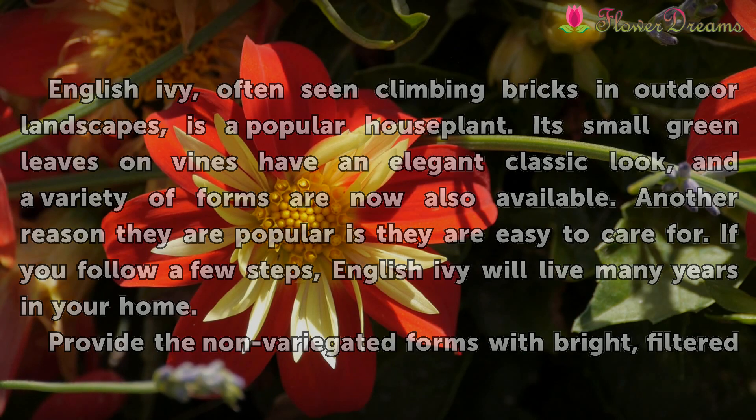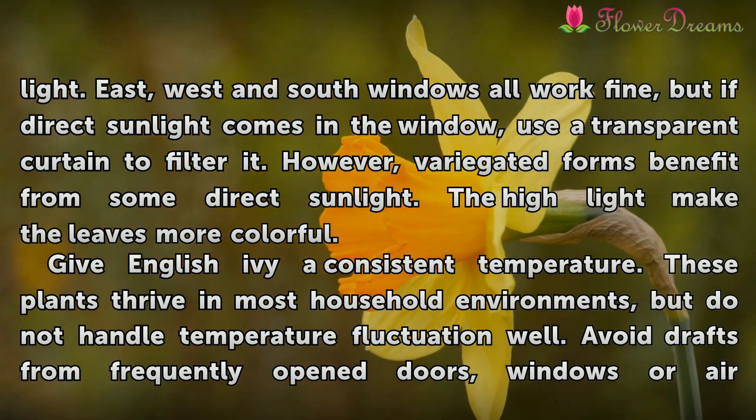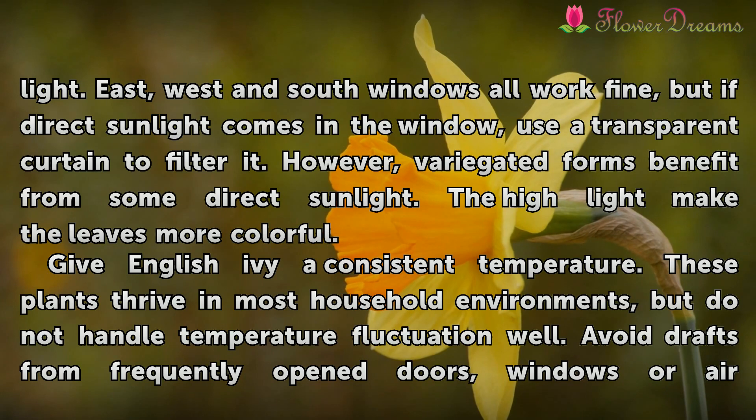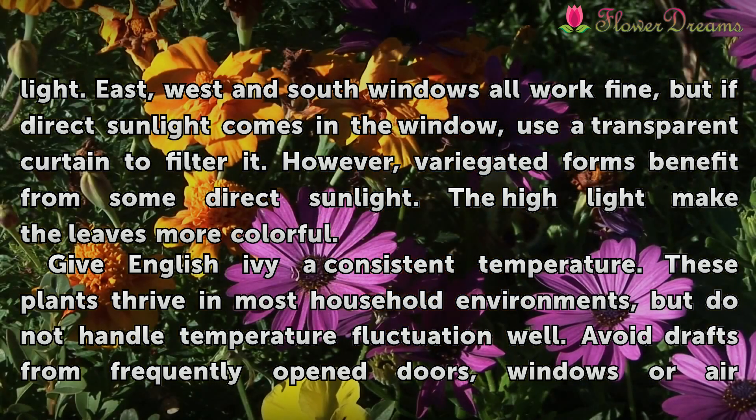Provide the non-variegated forms with bright, filtered light. East, west, and south windows all work fine, but if direct sunlight comes in the window, use a transparent curtain to filter it. However, variegated forms benefit from some direct sunlight. The high light makes the leaves more colorful.